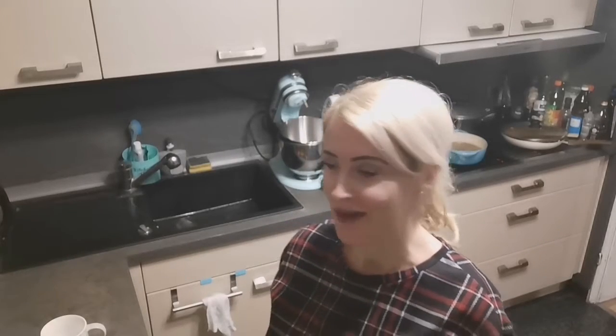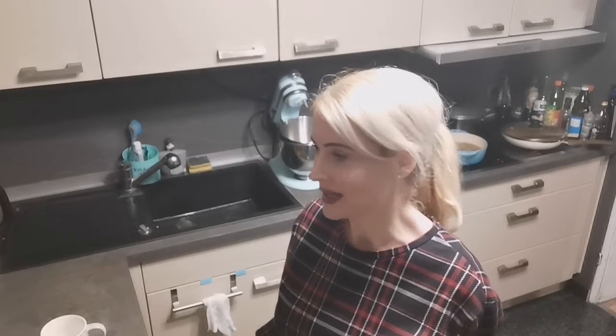Hey, thank you so much for joining me again on Veggielicious — everything on this channel is either delicious, nutritious, or both. Today I'm making a wonderful soup for you. It's actually not vegan, but I've veganized it. It's a garlic soup, usually made with lots of cream, butter, tons of garlic, and wine.